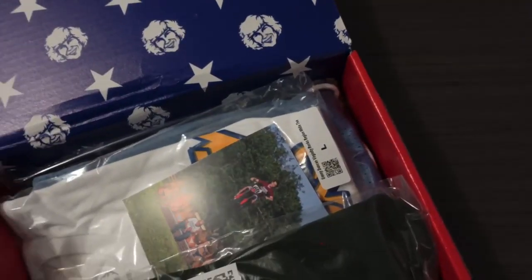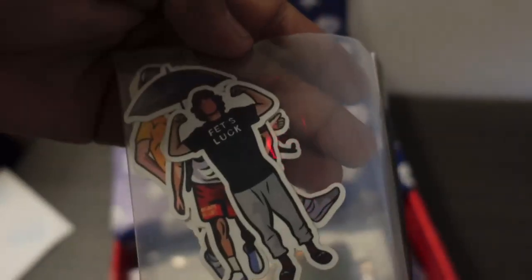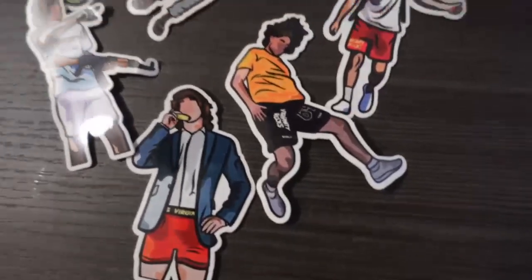Alright guys, to start off the mystery box, it looks like we got some Danny Duncan stickers of some of his iconic moments. I'm about to open it to show you guys what kind of stickers come in this package.